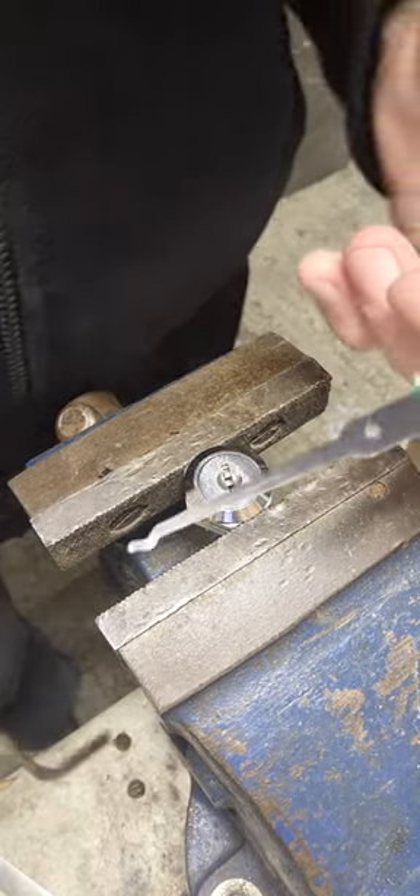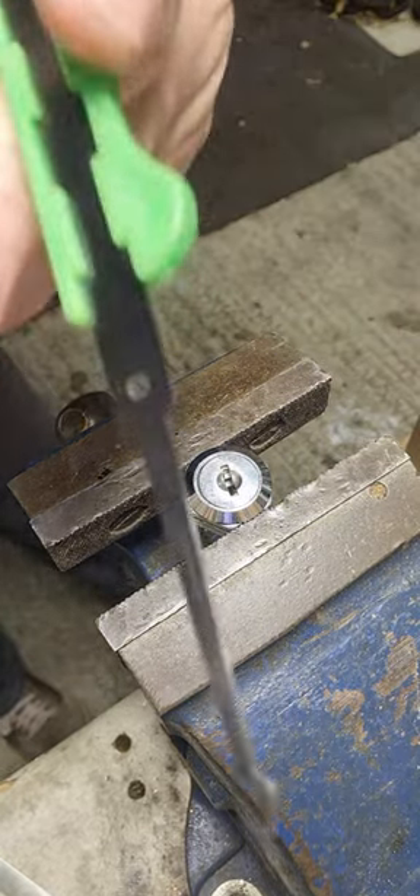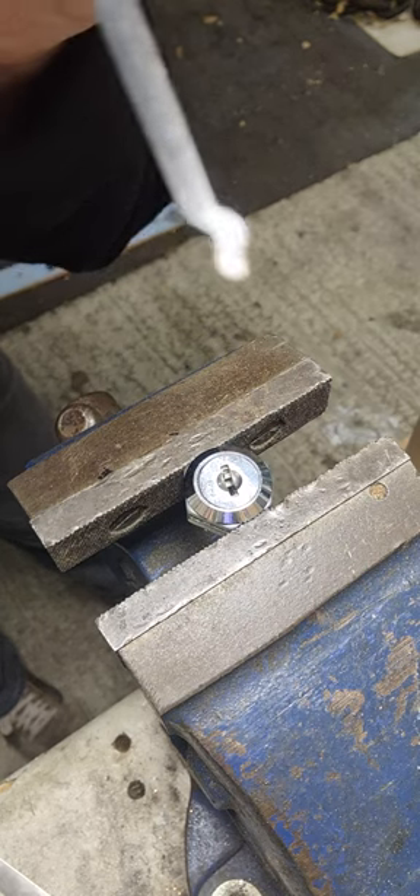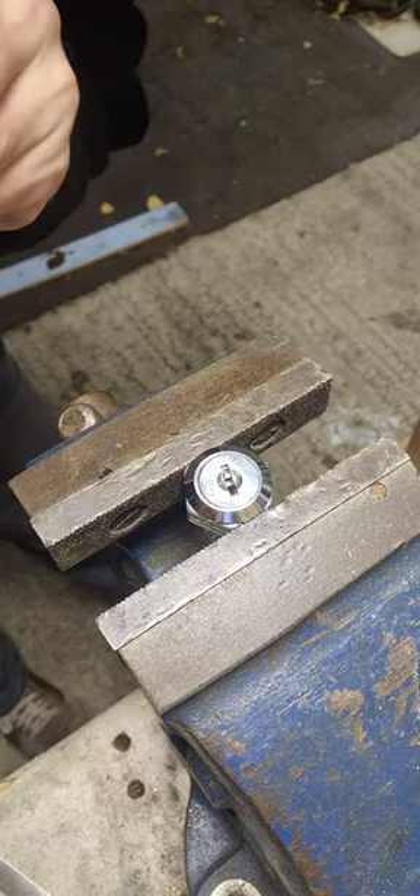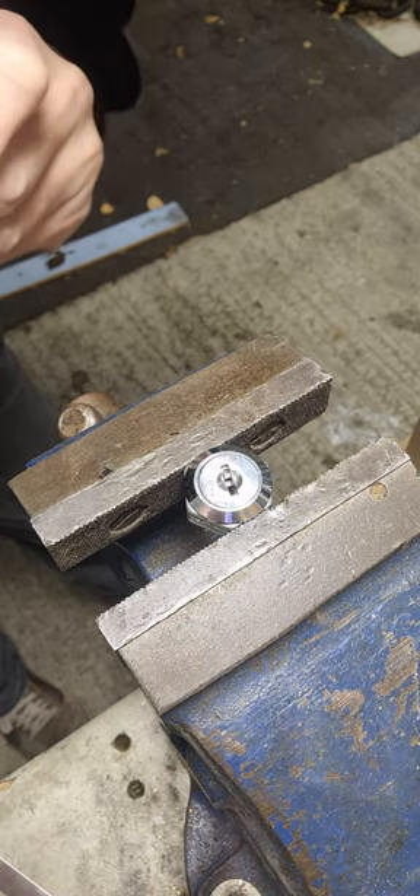This is how you pick a lock — a pin tumbler lock. You need a pick like that. I've used this shape because it's much easier; there are loads and loads more. And a little tension tool, a piece of metal like this.